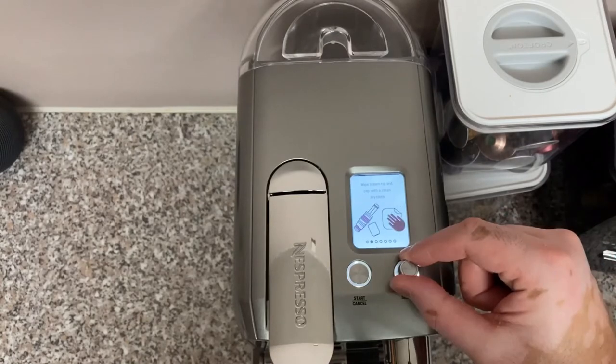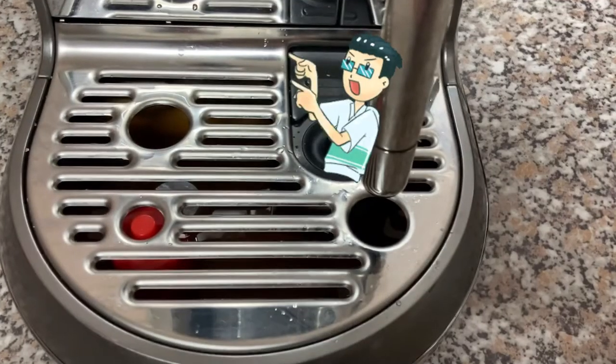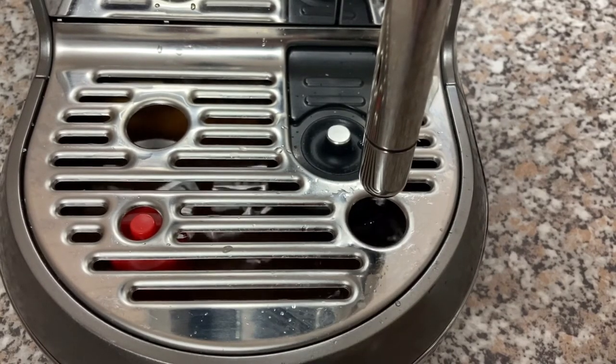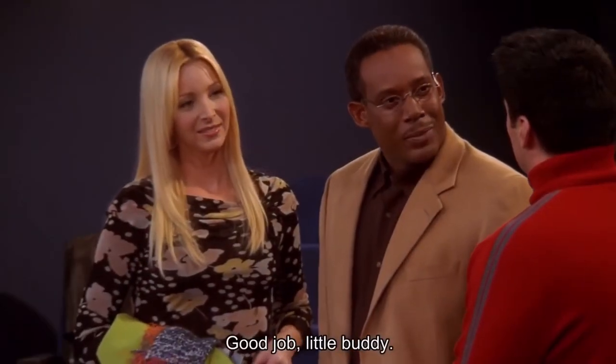For the unboxing of the Nespresso Creatista Plus, click this video. Want to know my thoughts on the iPhone SE 2020? Click this video. I have been Vitiligo Talks, and I'll see you in the next one.